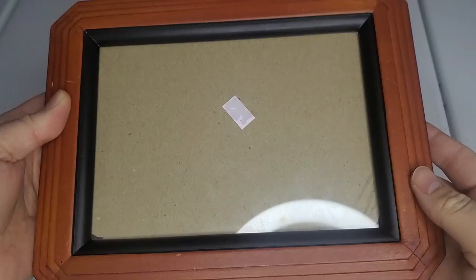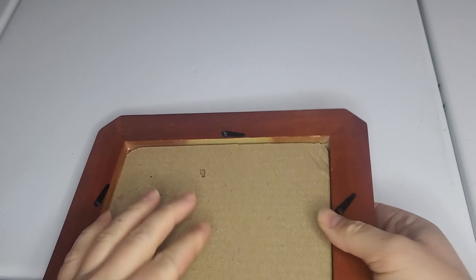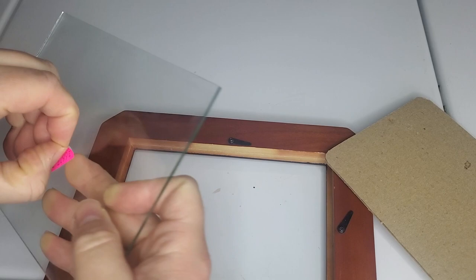In today's video I wanted to tackle three look for less projects. Let's get started with our first one. I found this frame at the thrift store for only a dollar. I liked the shape of it but the frame didn't have a very secure backing and the glass kind of felt like it was coming out, so I wanted to change this up a little bit. I'm going to clean off this glass and reuse it for this project.